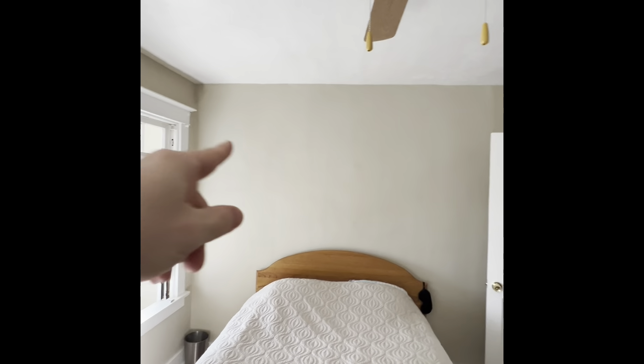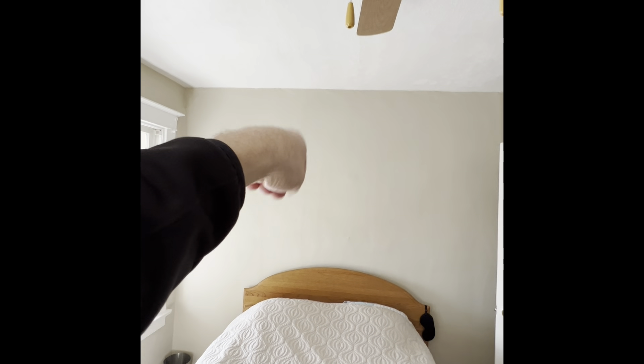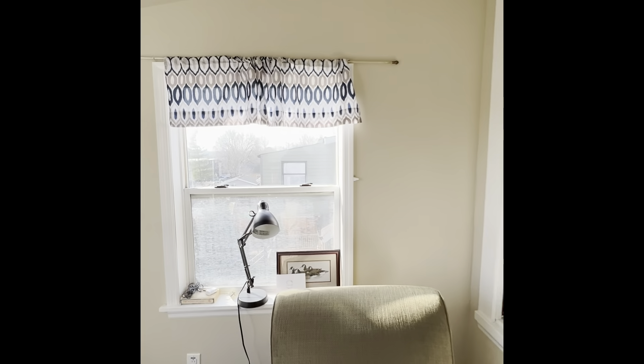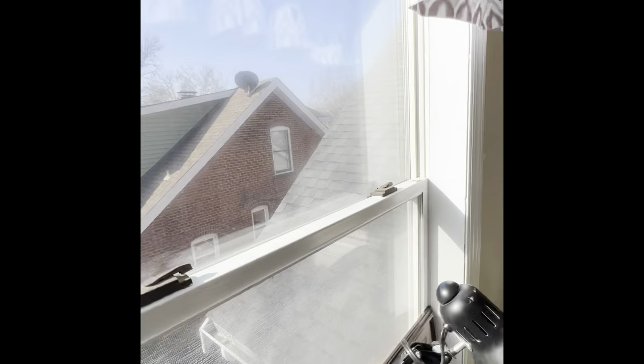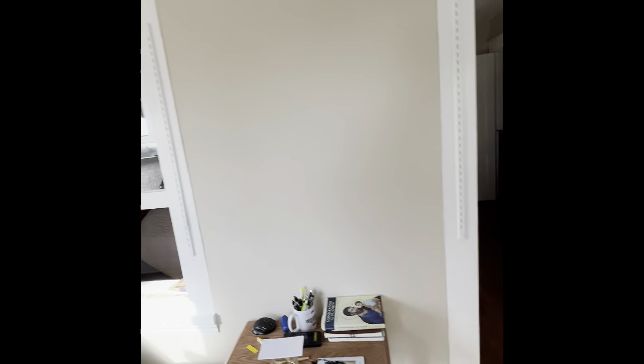We'll do a wall-mounted unit. Our roof slants down about right there, so we'd plant the unit out on the outside and drop it out — just one. This space is open and big enough to condition both spaces. You can see our roof line, which will be fine dropping straight out the side there.